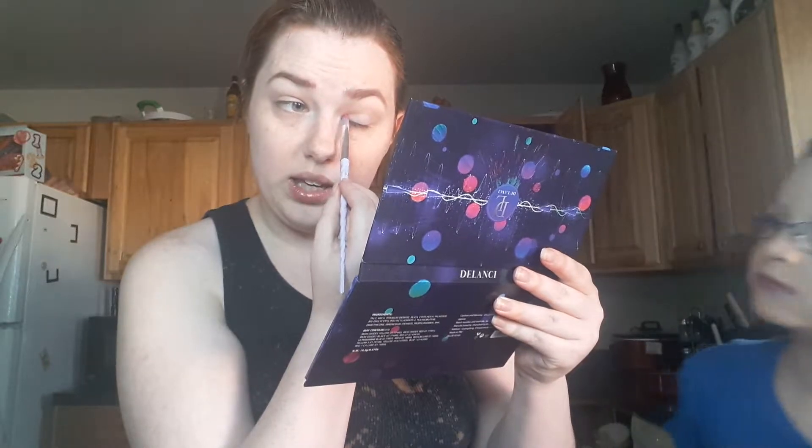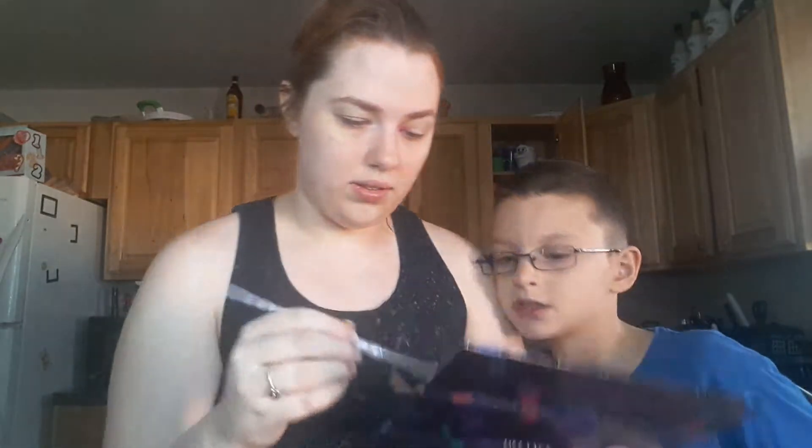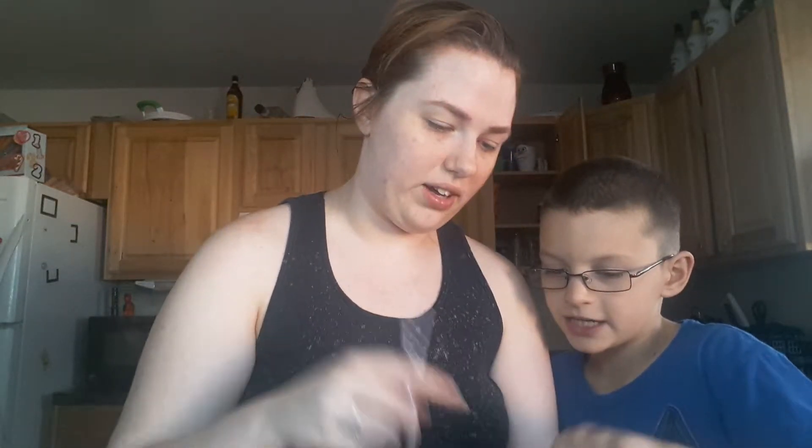Now we're gonna go directly to the eyes. I'm gonna start with Venus and I'm gonna pop that right in the inner corner. That's the color of Venus. That one's Venus, that one's Echo.